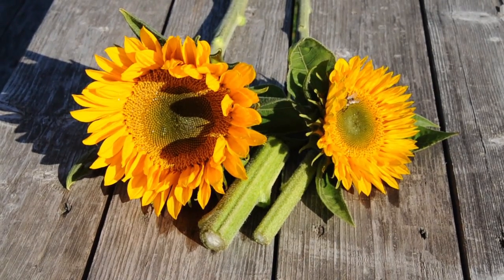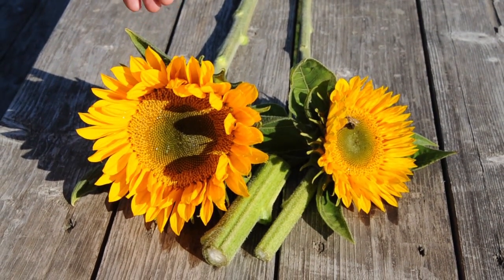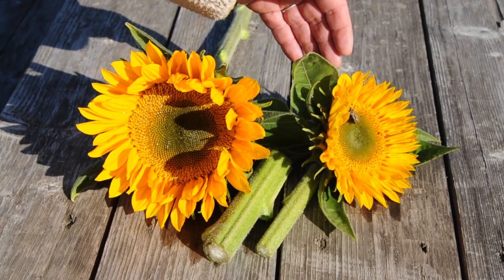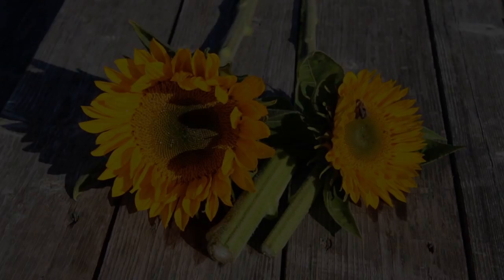This is Sunrich Gold sunflower. This sunflower was planted with a six by six inch spacing, while this sunflower was planted using a nine by nine inch spacing. As you can see, the six by six inch spacing has a smaller flower head and a thinner stem, while the nine by nine inch spacing has a larger flower with a thicker stem.